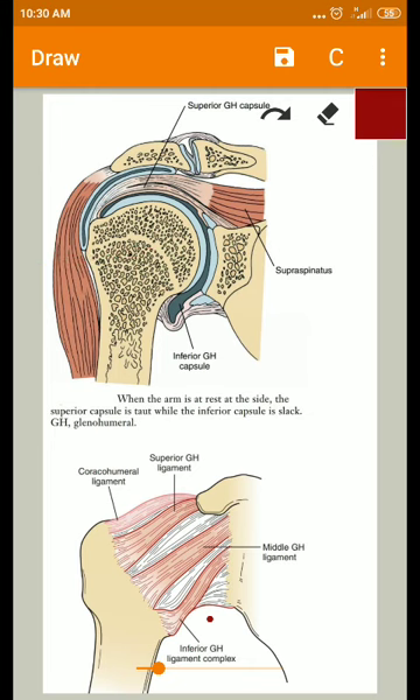The capsular surface area is twice that of the humeral head, and this allows more than 2.5 centimeters of distraction of the humeral head from the glenoid fossa. This distraction of 1 inch or 2.5 cm occurs in the loose-packed position, made possible by the large capsular surface area relative to the humeral head.